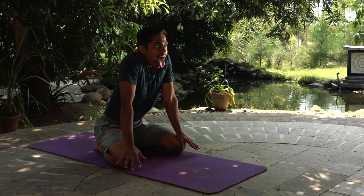In this video, you will learn the lion pose, also known as Simhasana.